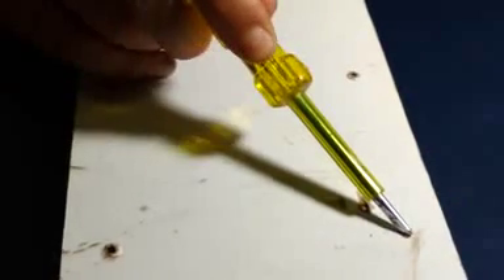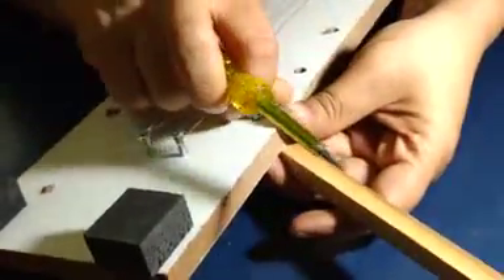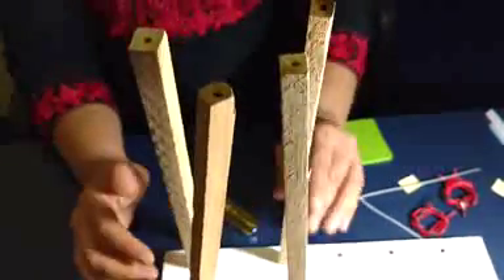Observe the board carefully. These are the 4 holes — 1, 2, 3, and 4 — through which these 4 wooden battens will stand. Fix this wooden batten by using a screw from the bottom of the board. This is how you prepare this base where you have 4 wooden battens standing with the help of screws inserted from the bottom of the wooden base.